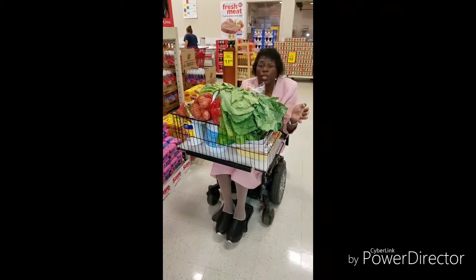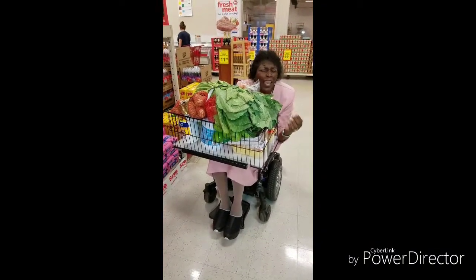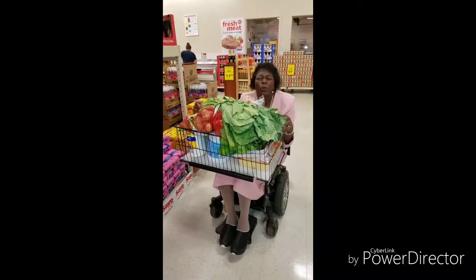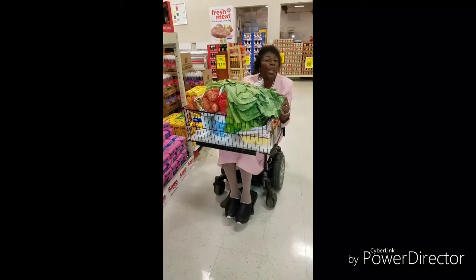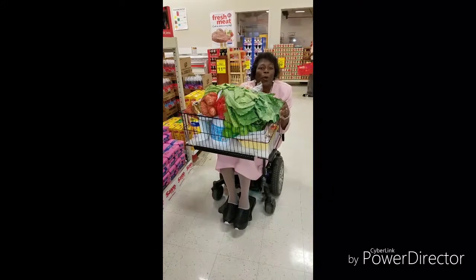Because naturally if you go to a store and there's no scooter, or if you go to a store and the scooter is out of charge — that means they have not charged the scooter — this thing will work for you. Especially if you have your own power chair. So with the shopping basket for a power chair, you can't go wrong.